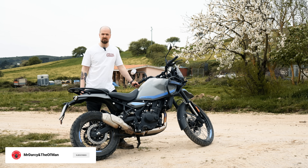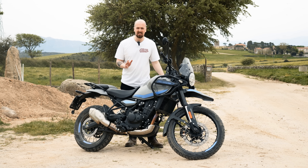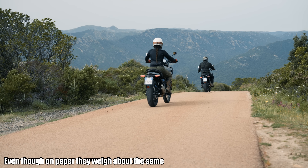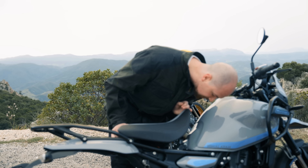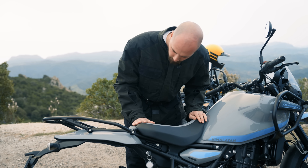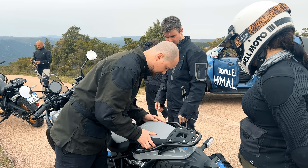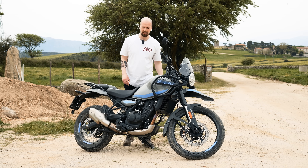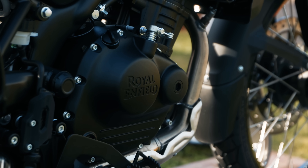If you don't want to support the channel that way, you can subscribe — it's absolutely free. We're on the road to 100,000 subscribers, so clicking subscribe would help us out massively. As I got onto the bike, the first thing I noticed was how light it is compared to the previous model. It weighs 196 kilograms with the fuel in it. The seat is also a really nice height, and there are two different seat options — each adjustable in two positions. I'll put the actual millimetres on screen.